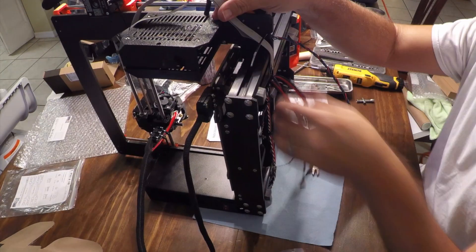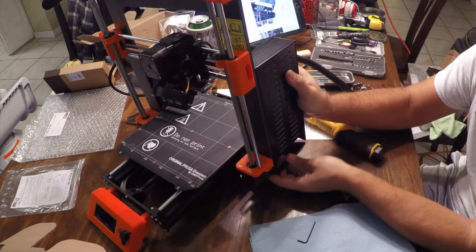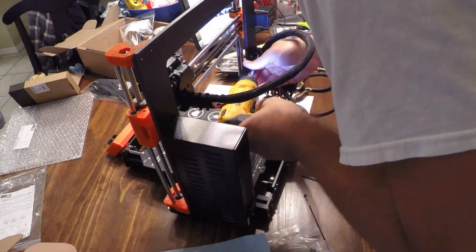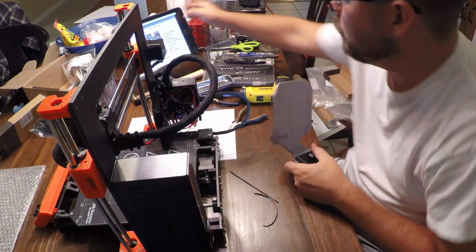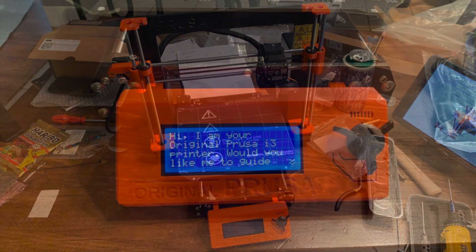And other than that, a nice clean area with good lighting and something that you'll be comfortable to sit down at for a while. I hope some of these tips have been helpful. I've had the printer now for a little over a month and I've already put 900 meters of filament through it for a total of over 10 days of print time.